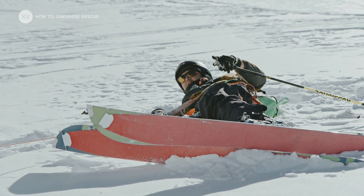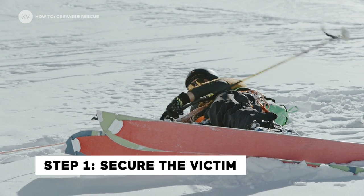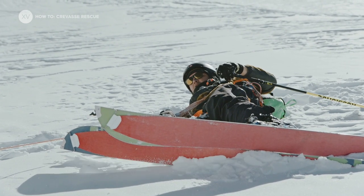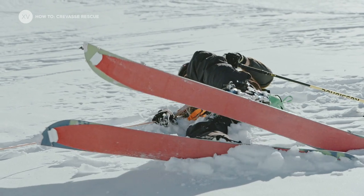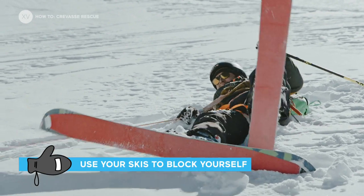First step is going to be to secure my friend. So now I've got all the traction on me, so it's really uncomfortable. I'm going to have to basically block myself. A good technique is to...